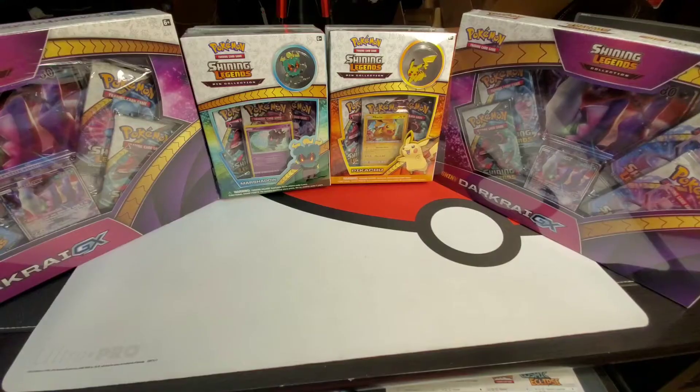What up everybody, PokeJoe here again with another video. Today I have a special treat for you guys — Shining Legends collection boxes opening up with about 20 booster packs inside. Shining Legends came out in 2018, and I got my hands on some of them. Stay tuned, sit back, relax, watch the video and tell me what you think in the comments below.